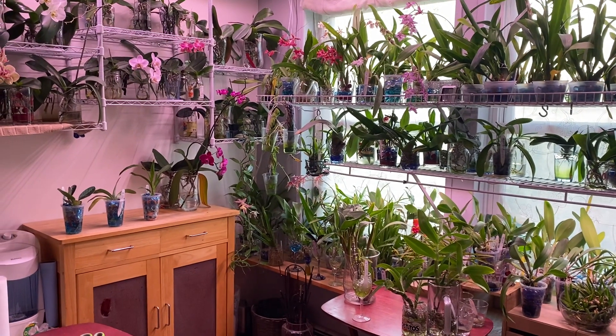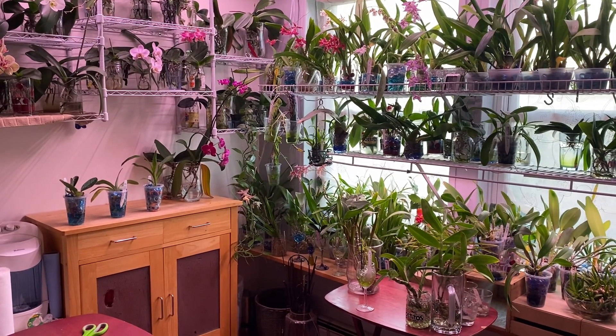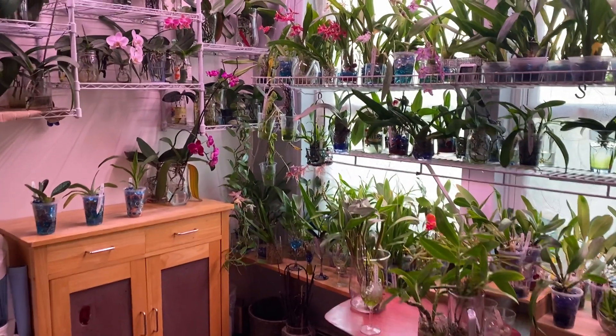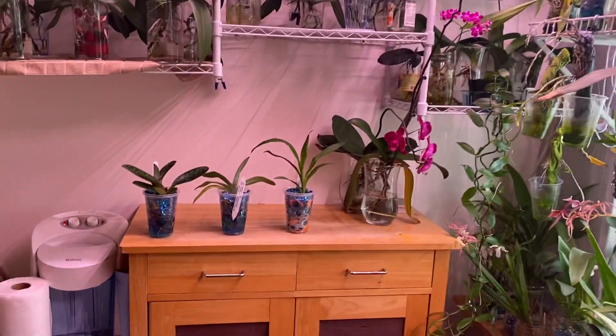Hello fellow orchid lovers, it's Danielle here with an update on my experiment orchids. I hope you guys have all been doing well — I do have a few orchids to share with you in this update.